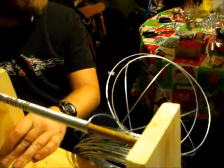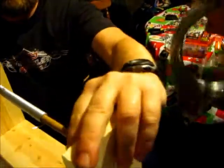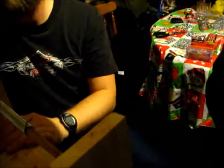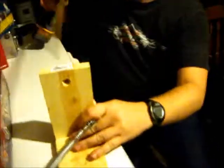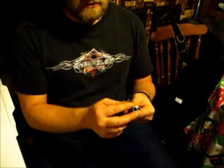We'll go ahead and cut from there. Tin snips work the best out of all of them. We pull this out, and then we're ready to start cutting with our tin snips. With the tin snips we get anywhere from 4 to 6 per cut.